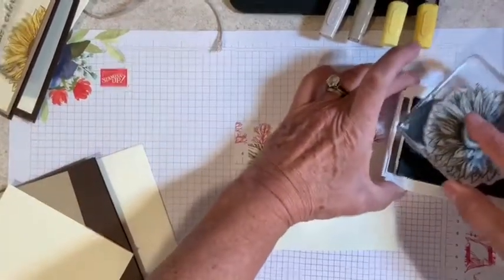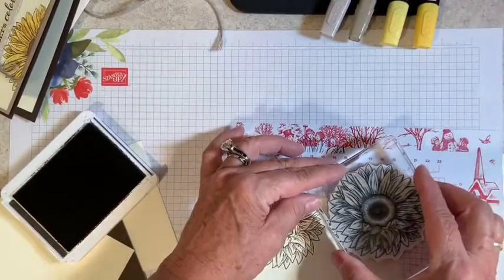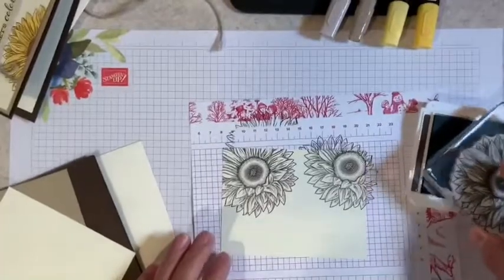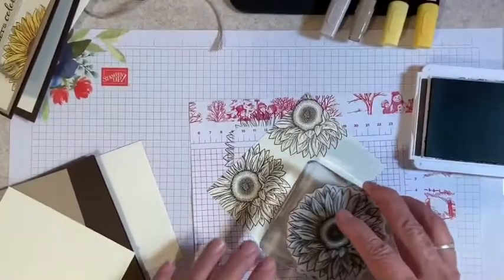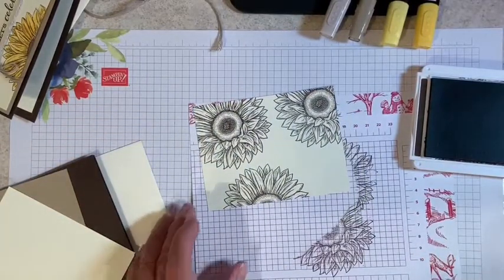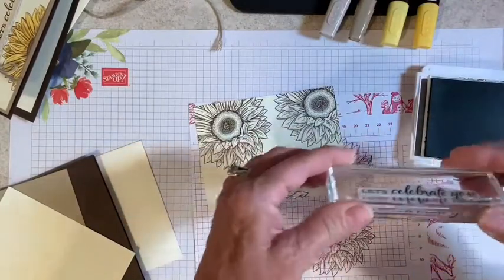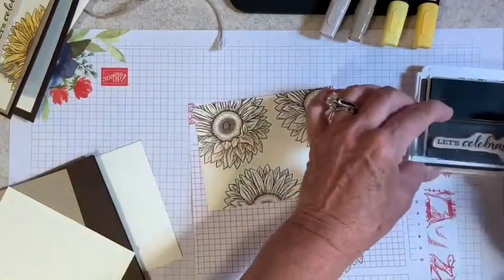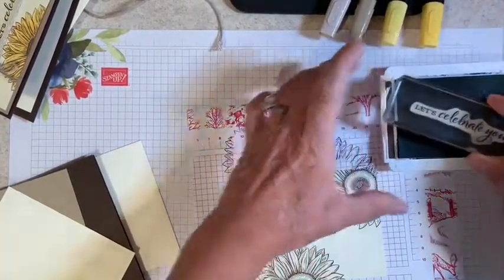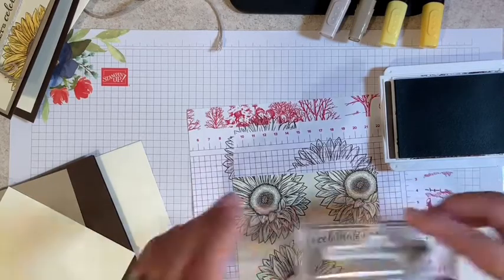I'm going to tap again, and this one I'm just going to take up to the corner just a little bit. Tap again, and this time I'm just going to give a little bit here on this bottom corner — so it looks like that. I'm going to bring in our sentiment — that's from the Celebrate Sunflowers, the Let's Celebrate You — and I have that mounted on my block. These blocks have letters on them; this is the H block, and the letters just represent the size of the block. I'm going to tap again, making sure I get good ink coverage, then set it down and count to three. That allows the ink to absorb into the paper.